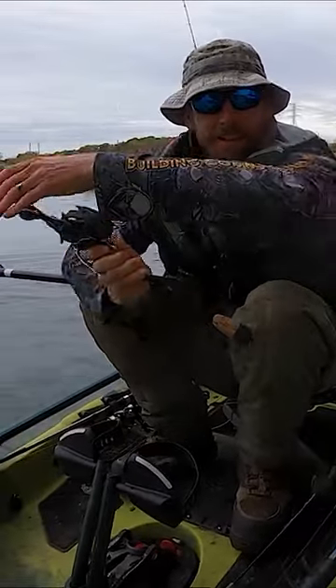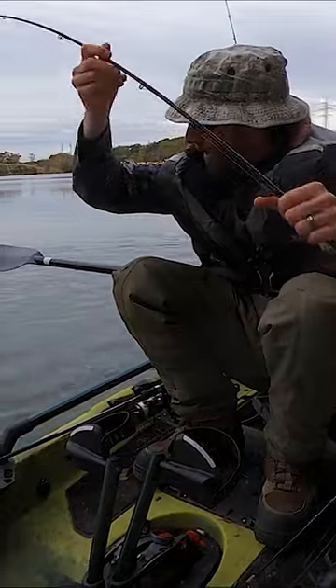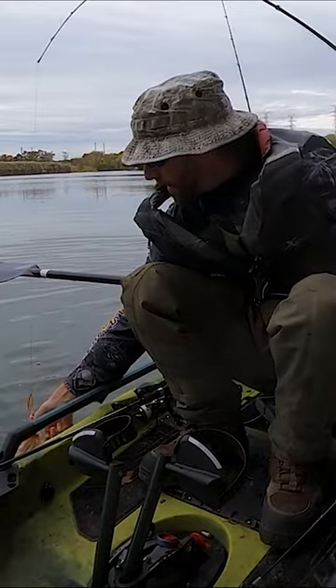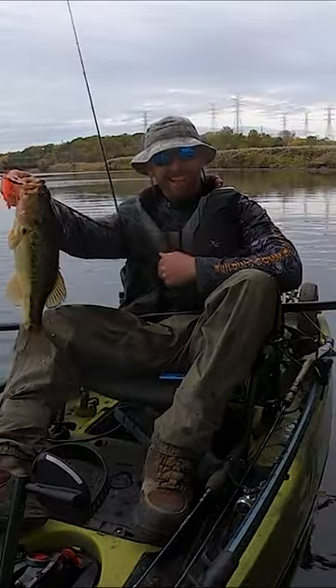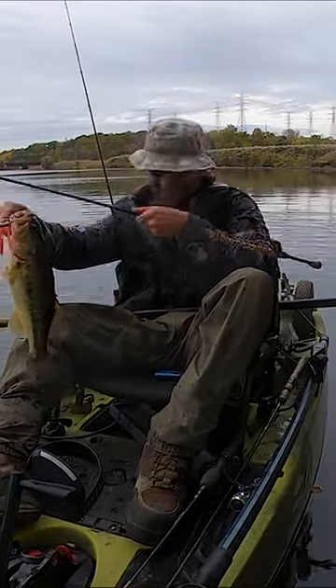Make sure that when you're out there on the water, you use that horizon leveling function if you're worried about different impacts and jostles that would actually affect the level of your camera. Here's another one folks.